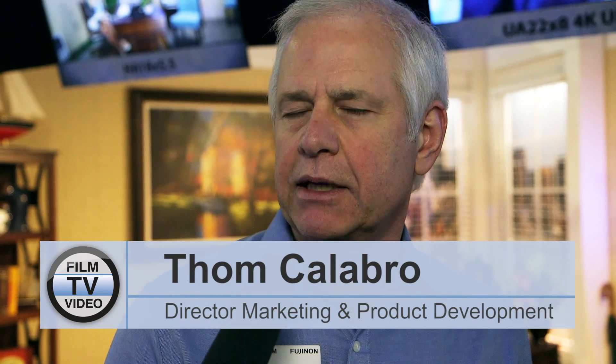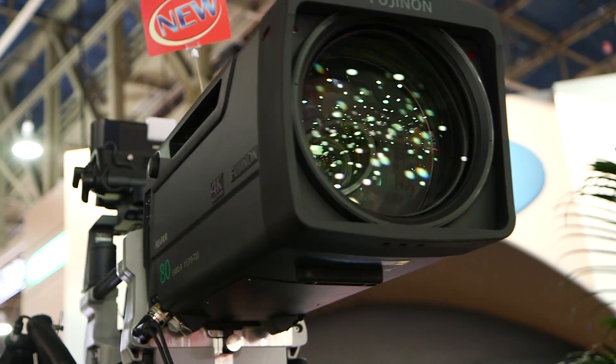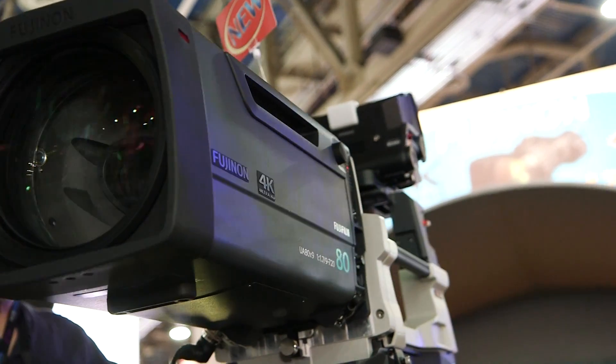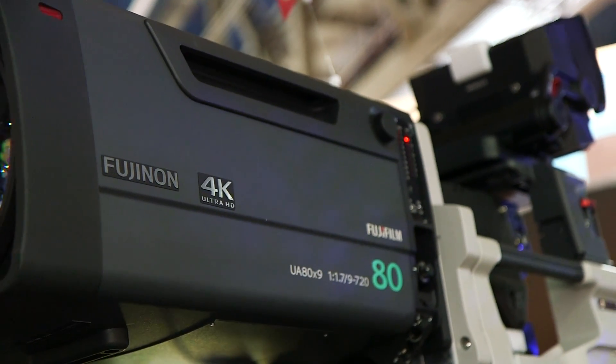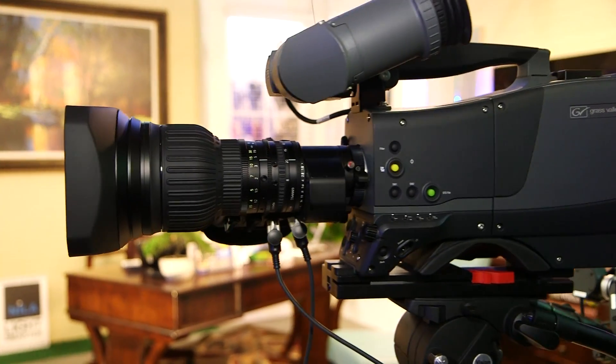We brought to the NAB two new lenses which we developed. They're 4K two-thirds inch lenses. We have the UA 80 by 9, which is a big-box lens for the field, and here we're showing the UA 22 by 8, which of course is an ENG style lens.